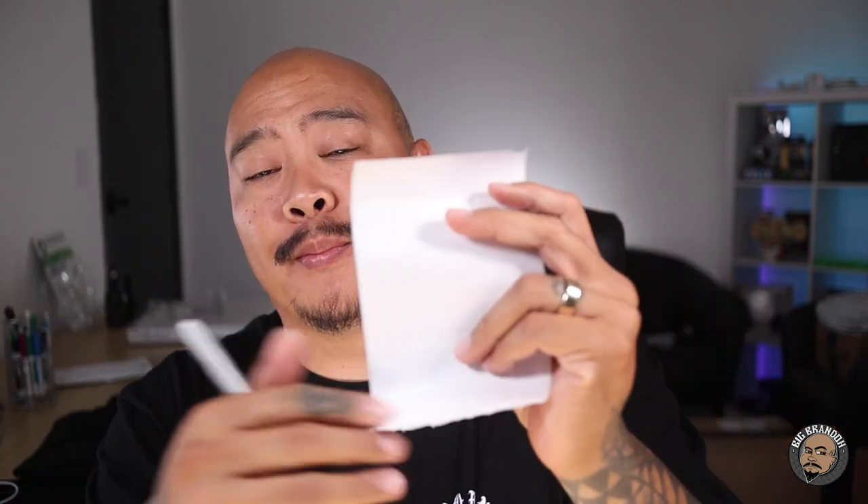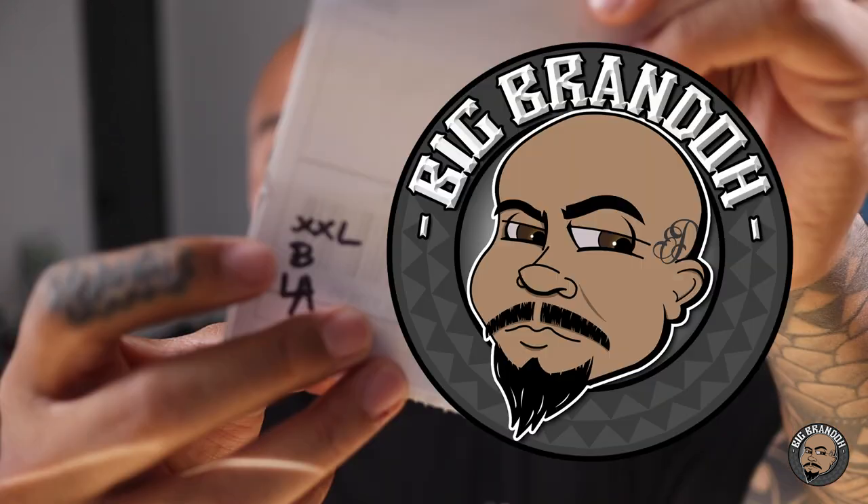Now that the shipping label is done, what I'm going to do is write on the back of the shipping label what size, what t-shirt, what color shirt they ordered. So when I go back there to press it up, I know exactly what I'm pressing and what order goes to what. For your reference, this is what it looks like — 2X black LA shirt. So now I'm going to print the other ones out and then take it back over there, and then we're going to start pressing up these shirts and packing them all up.